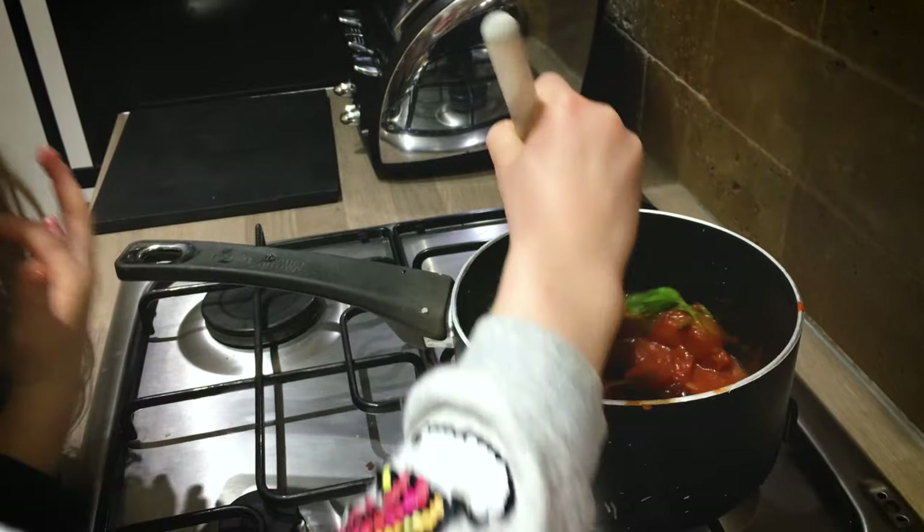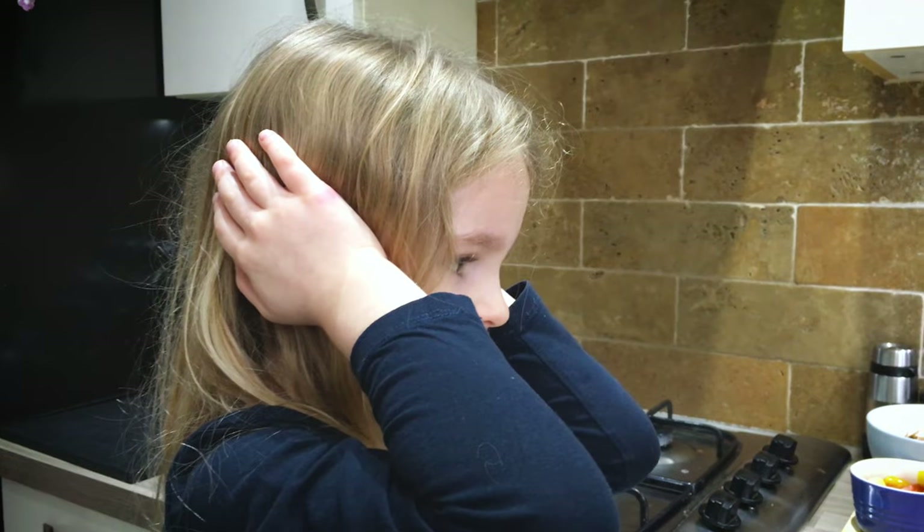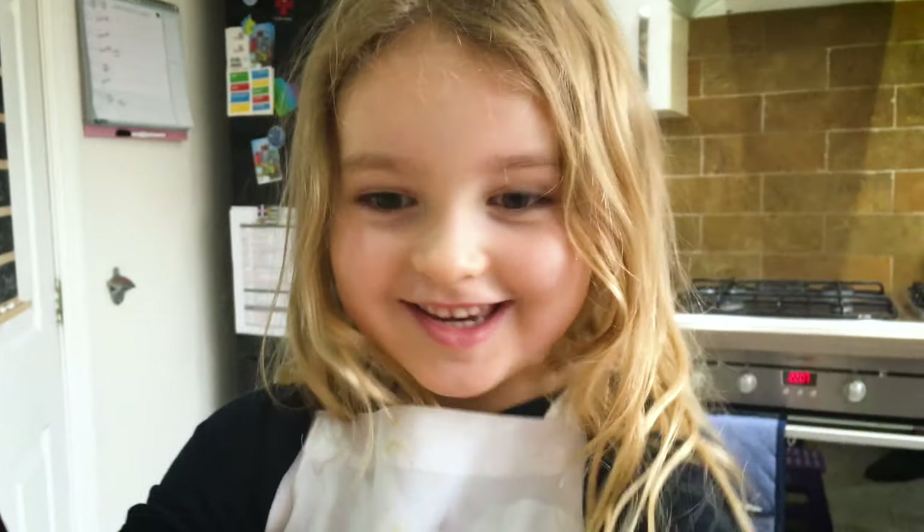We need to stir it. Stir it, stir it. Next we're going to roll out the dough.